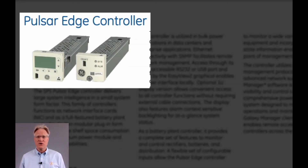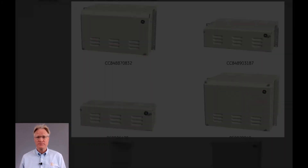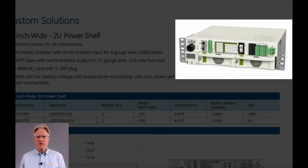Their controller is called the Pulsar Edge and is a full-featured controller. A variety of battery boxes are also available — they can be either rack-mounted or wall-mounted. Custom configurations are also possible, like this 12-inch wide unit.